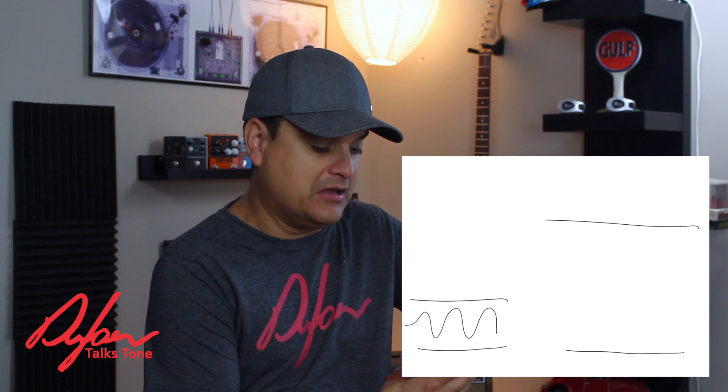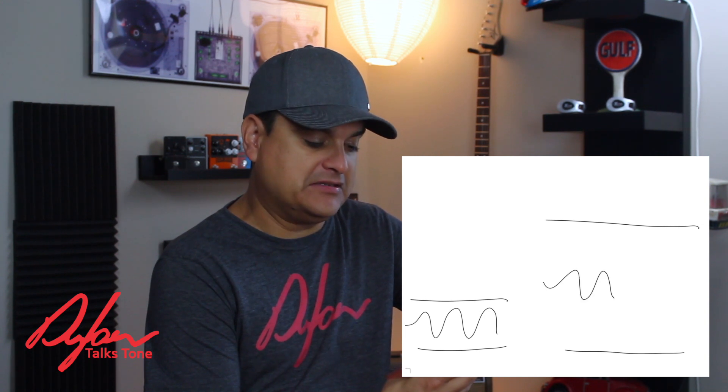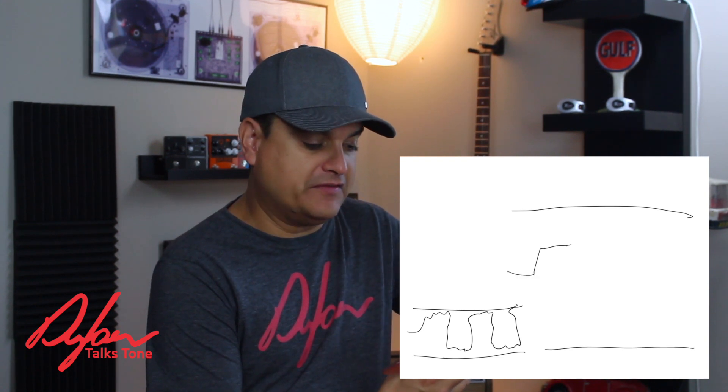We could send that signal through the preamp and into the power amp, then turn the volume way up and have more headroom — it turns it up louder. So, preamp, power amp, done — makes sense. The other thing we could do is take our preamp and smash that signal through there, turn that preamp up above its limits, and really get it distorted and overdriven. We could then send that distorted and overdriven sound to our power amp and make that louder. That's one kind of overdrive tone.